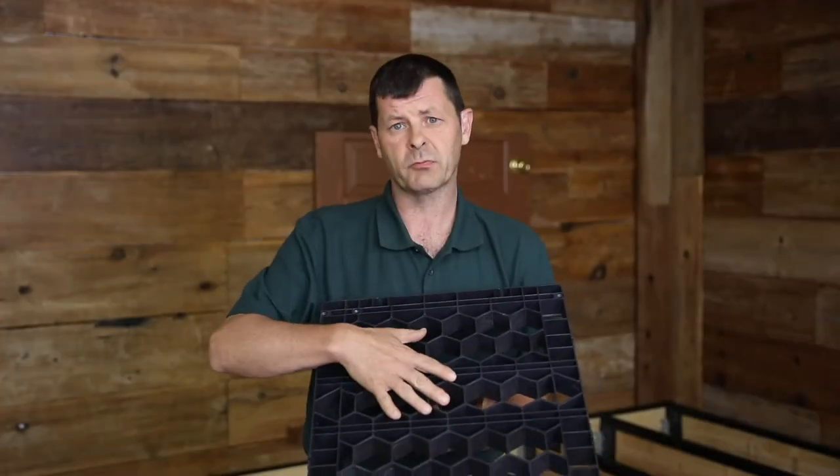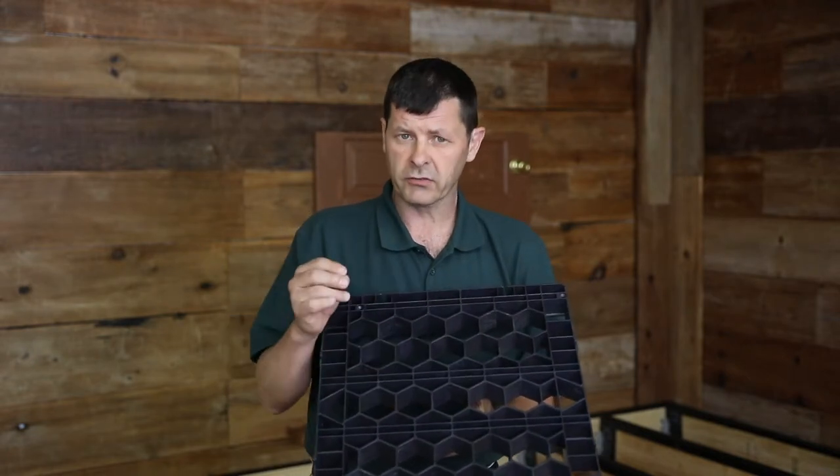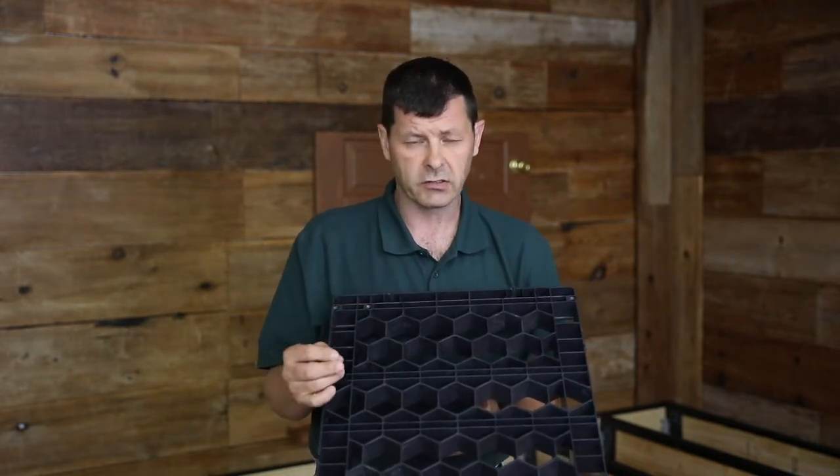We currently distribute this product in North America, Australia, and New Zealand. We are in the process of transforming wood decks to stone decks all over the world.